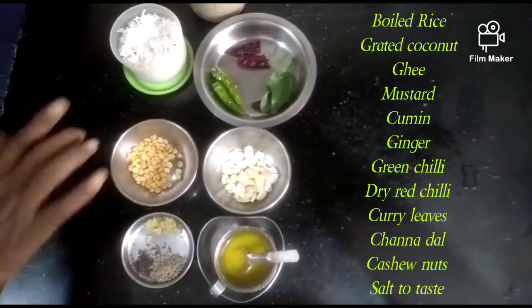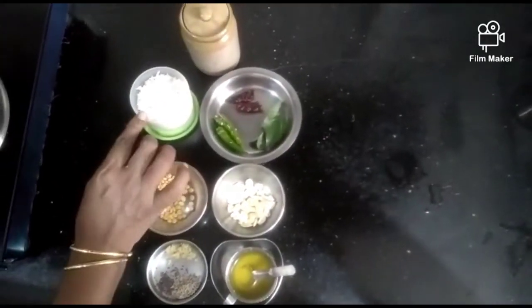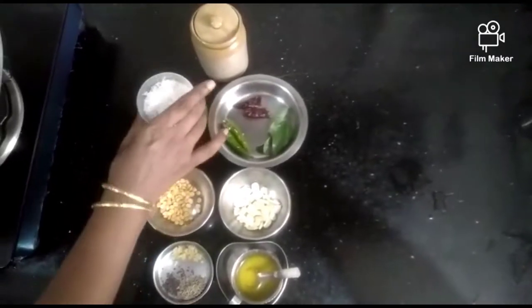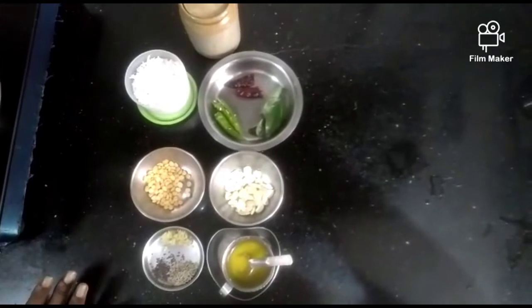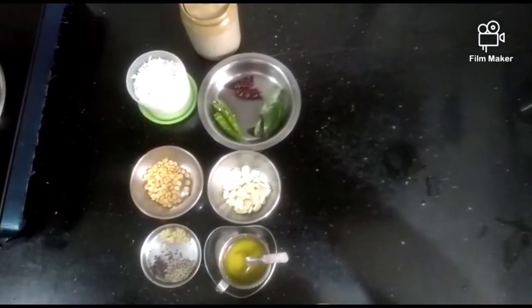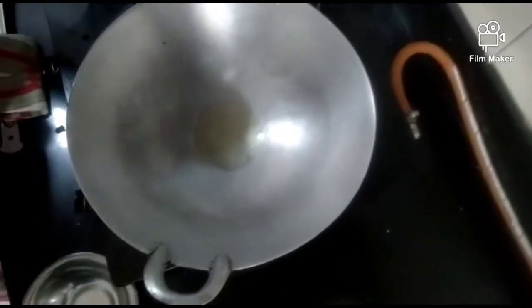Then we'll give a Tenga Satham. If you get this one first, you can leave some ingredients. This is how to keep the stuff ready. Now, I will add a little bit of oil.